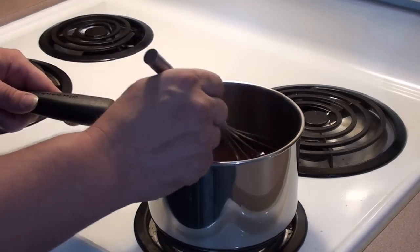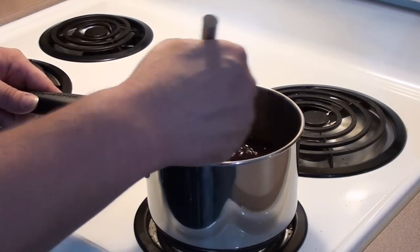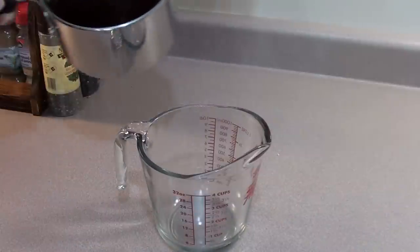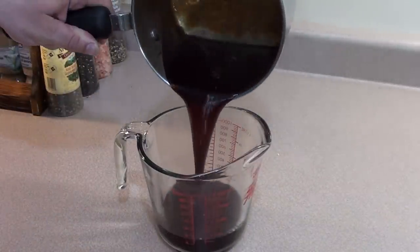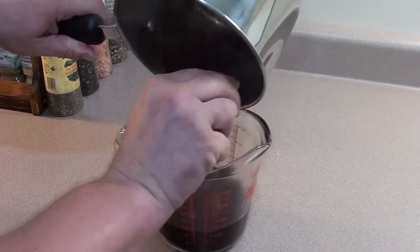Mumbo sauce is all done and thickened up — check it out. Smells great and tastes even better.